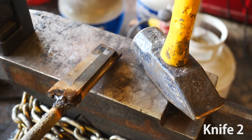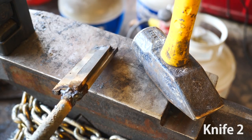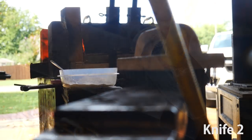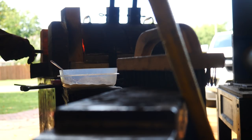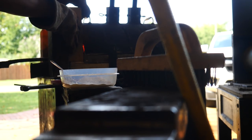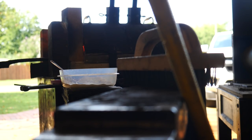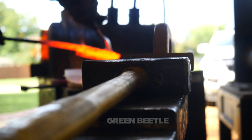Here's knife number two. I've cut our billet in half and welded it to a larger piece of 1095 in the middle. I'm hoping that the extra steel of the 1095 in the middle will help hold heat during forge welding — the smaller the billet, the quicker it loses heat. You could really go from forge welding temperatures to non-welding temperatures in just the few seconds it takes to get the billet from the forge to its first hammer blow on the anvil.